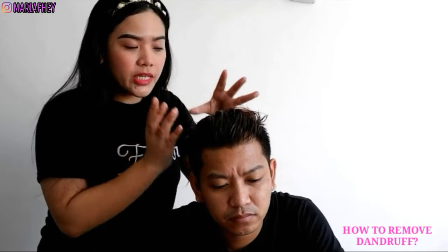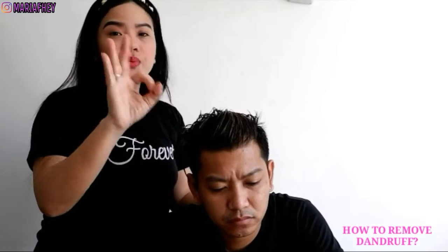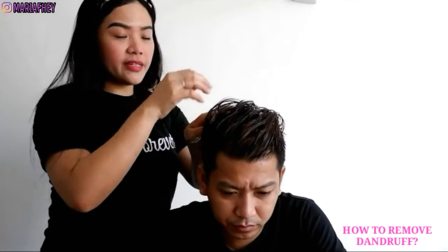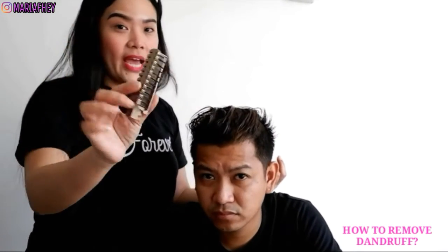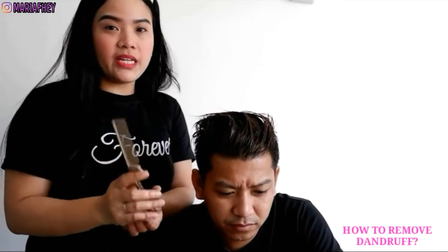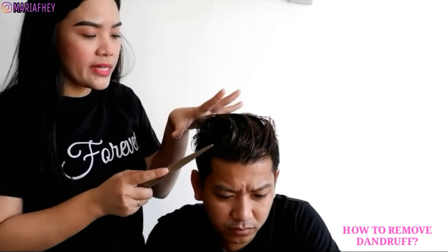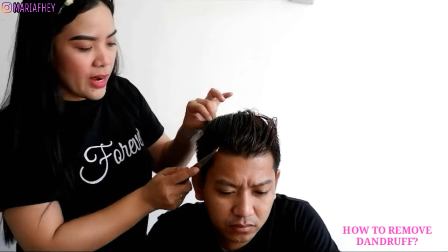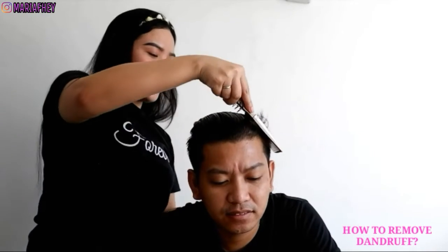Pag natapos nyo na siyang i-apply yung lemon juice dito sa ulo, hayaan nyo muna siyang lumapat — at least 3 to 5 minutes na i-babad yung lemon sa ulo. Habang pinababad nyo yan, kumuha kayo ng suklay — yung pinakangitin. So meron akong suklay — habang nakatengga siya, susuklayin nyo para yung mga natitirang balakubak sa anit ay lumabas. Susuklayin lang nyo siya.